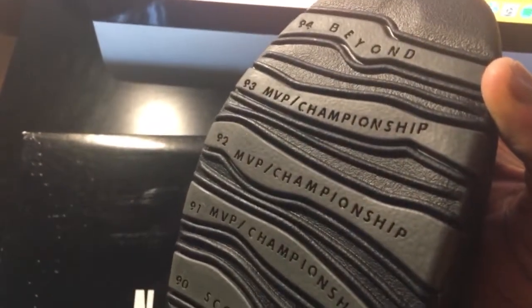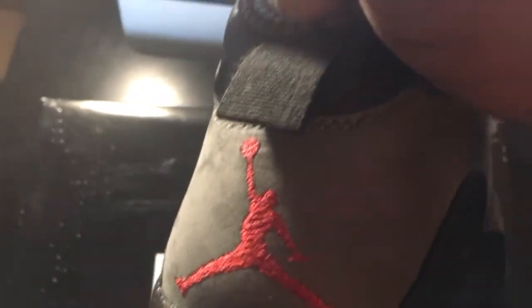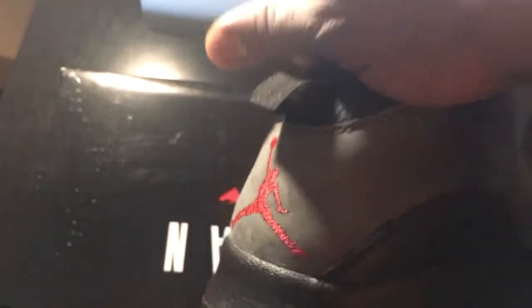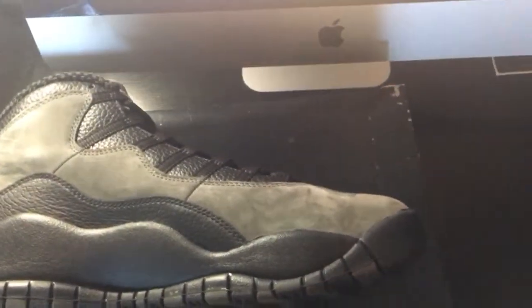On the bottom, they have Jordan's accomplishments up until '94 listed, which is dope. You can see the red Jumpman right there on the bottom. On the back, you have the heel tab and then the big red Jumpman as well. Solid shoe all together — it's a dark-colored Jordan.